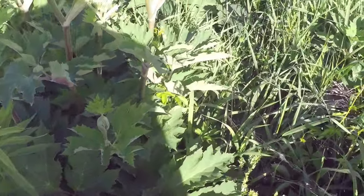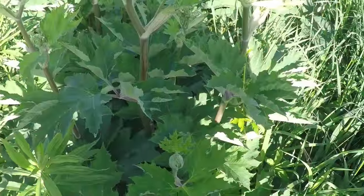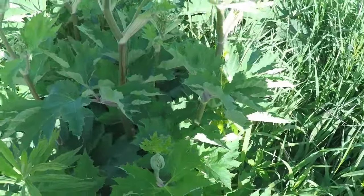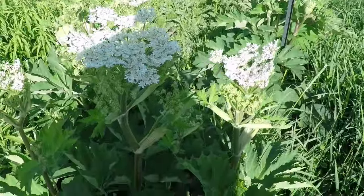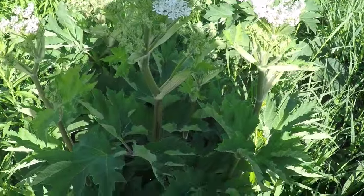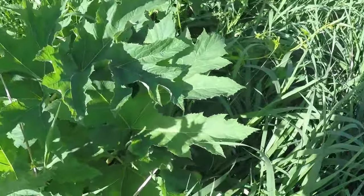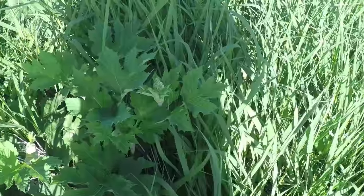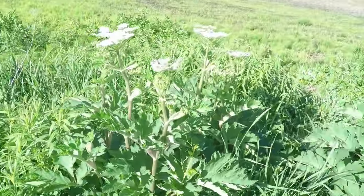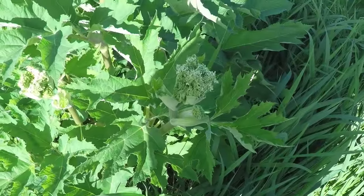In my area, giant hogweed has pretty much been wiped out, which is why I haven't been able to film a specimen. This species, though, is native to North America and grows within reason. This plant stays low to the ground in its first year and in preceding years until the end of its life cycle — which can be a couple of years, up to seven years in some cases — then it produces flowers and spreads through seeds.